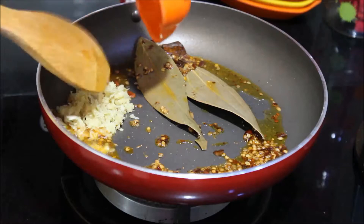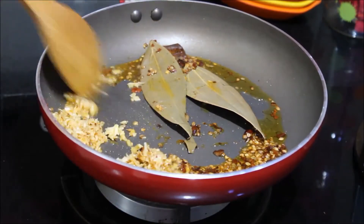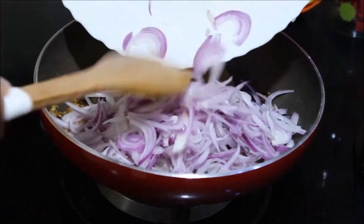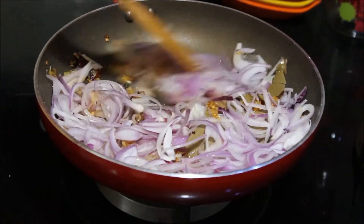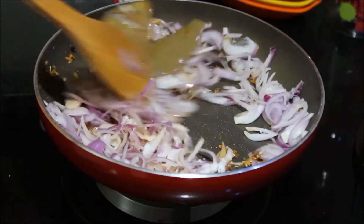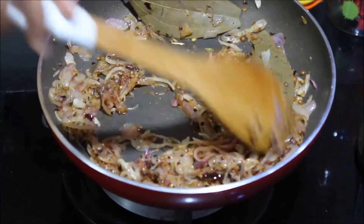Add the ginger garlic paste next and saute until the raw smell is gone. Add in the sliced onions now. You can also add in some salt so that the onions get cooked easily.